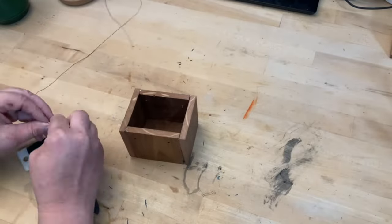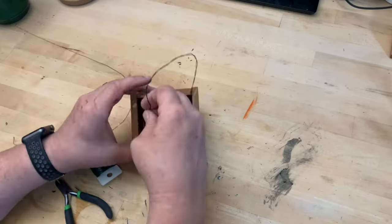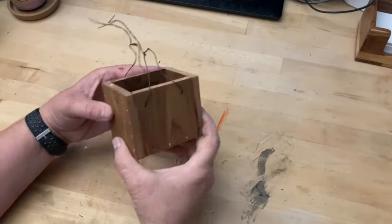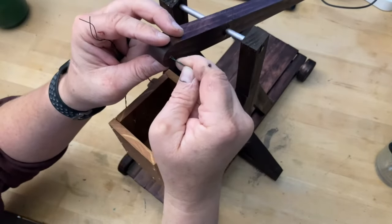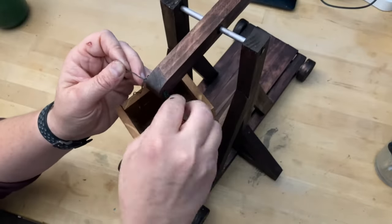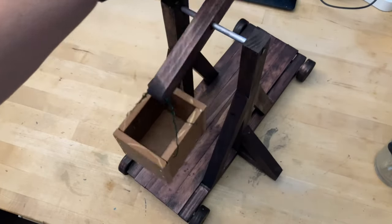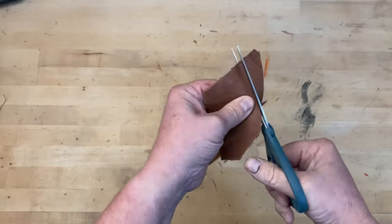To attach the box I used some crafting wire that I made sure to double up. For the sling I used a wrapped piece of leather and a couple pieces of twine.